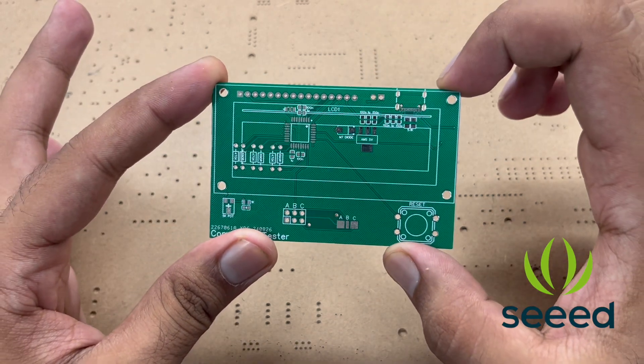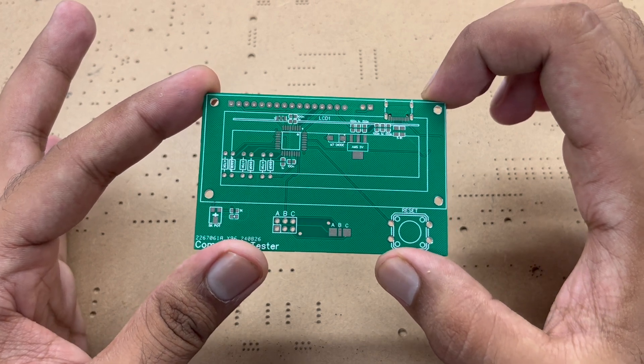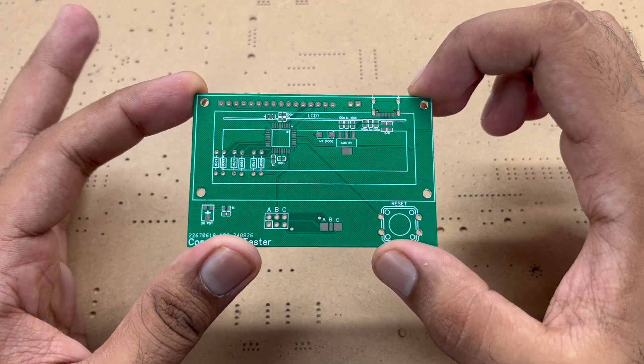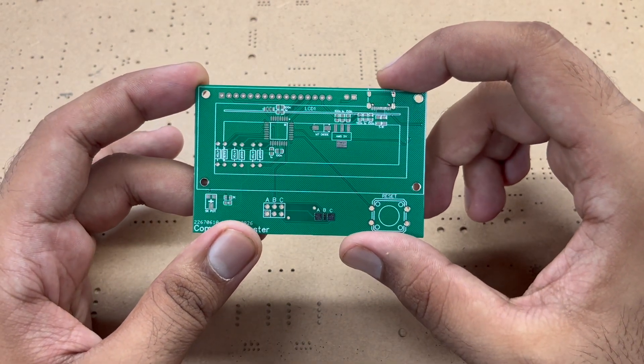If you don't know how to solder an SMD component, you can watch my video on how to do SMD soldering — I will give a link to that video in the description.